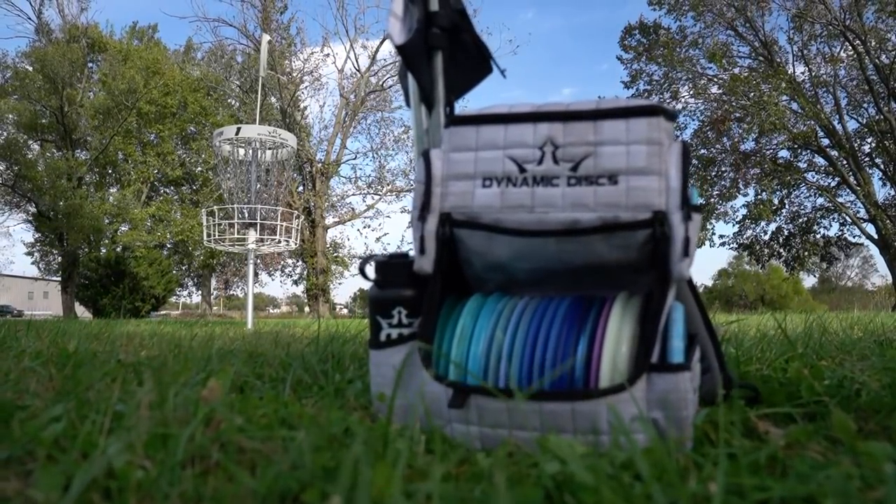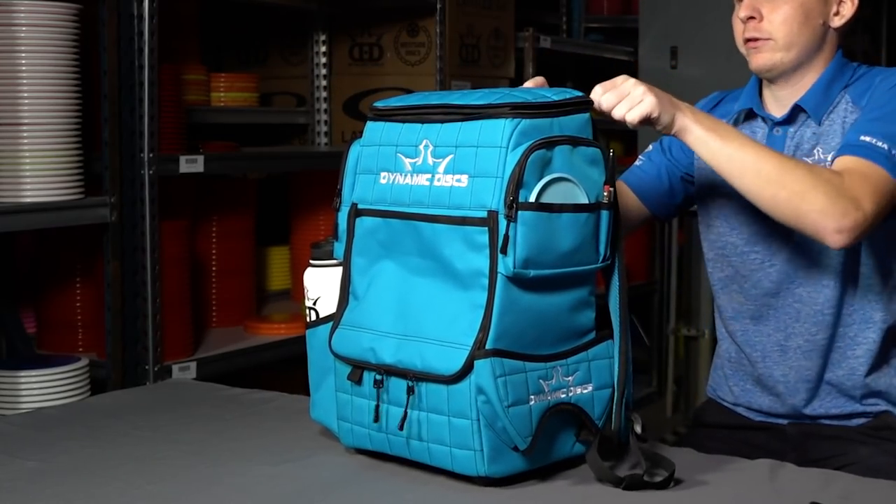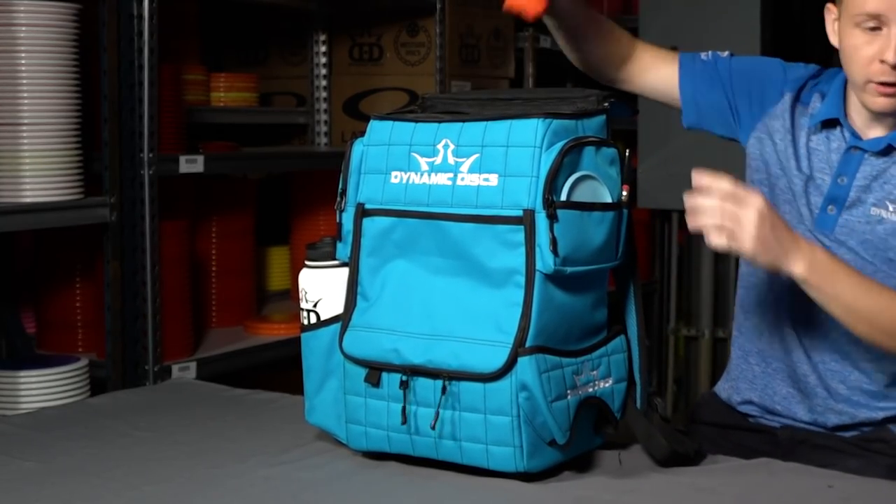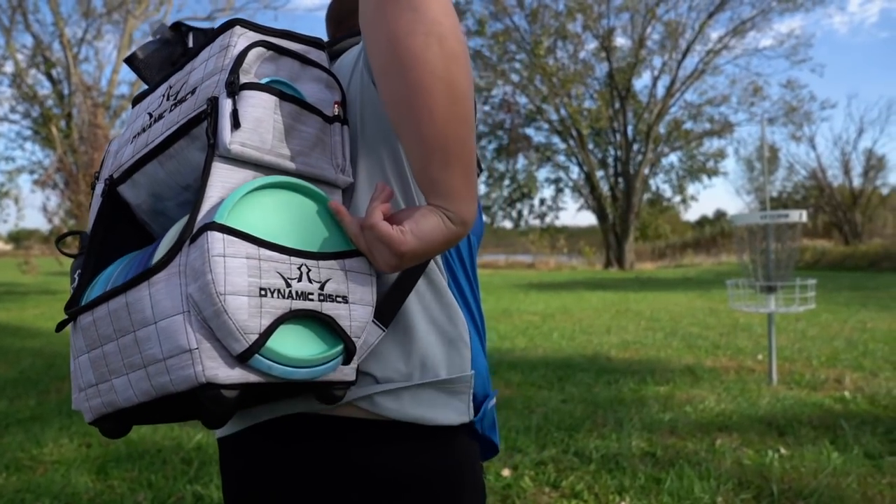The Ranger bag is our disc golf backpack built for life on tour. It has fantastic durability, and the biggest thing people notice is the massive storage up top — I've fit an entire change of clothes in that top pocket and still had room for a Golden Retriever disc. The Ranger also comes with an on-deck putter pocket so you don't have to take your bag off to tap out, saving energy over 18 holes. It also has a Rainfly available to cover your bag and discs when playing in the rain.